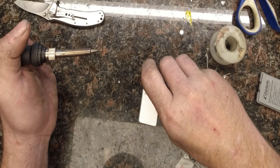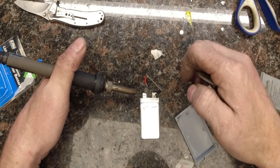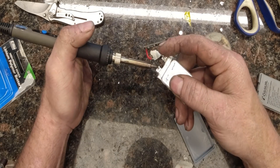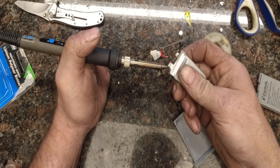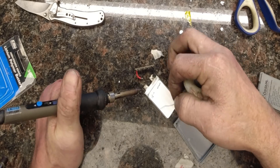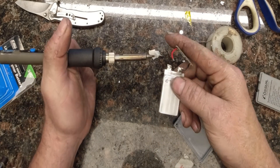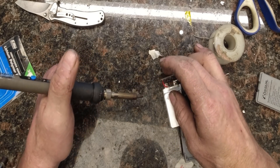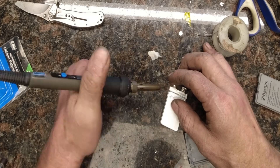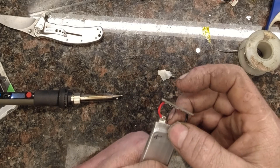Make sure you get a nice solder joint there — you don't want a cold joint. On this one, we're going to need to burn through that layer like we did on the last one. Let's put just a little bit more fresh solder on that, and let's solder that wire on there. There we go — and as you can see, the LED is lit up, telling us that we got it right.